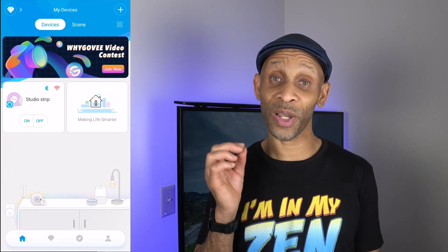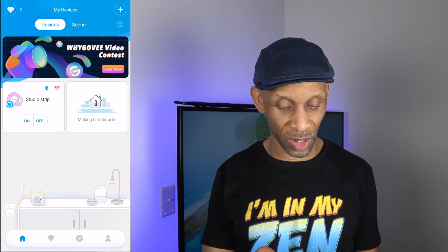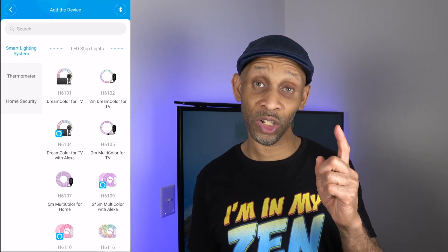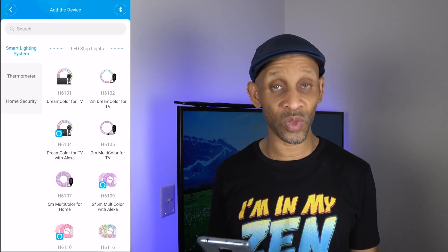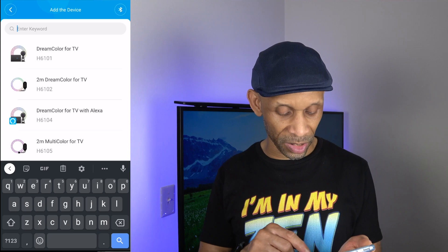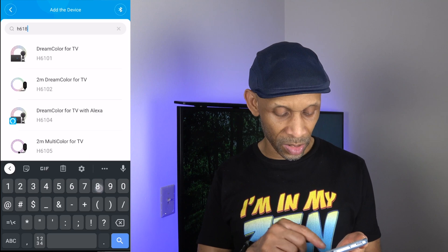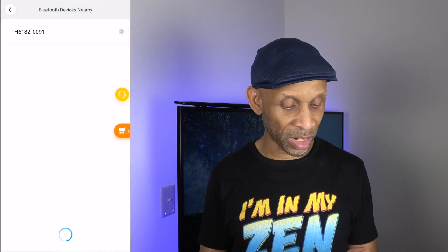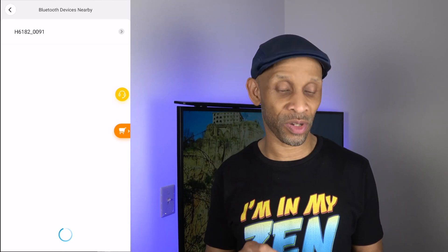We're going to click on that. Right now I have my studio strips installed, but I need to add these bedroom strips to it. I'm going to click the plus sign in the top right corner. You need to go to the box and find out which brand you have. My model number is H6182, so I'm going to search for that instead of trying to find it on the list. There it is — it popped up at the top. Make sure the Bluetooth on your phone is on because that's how it's going to find the strip.